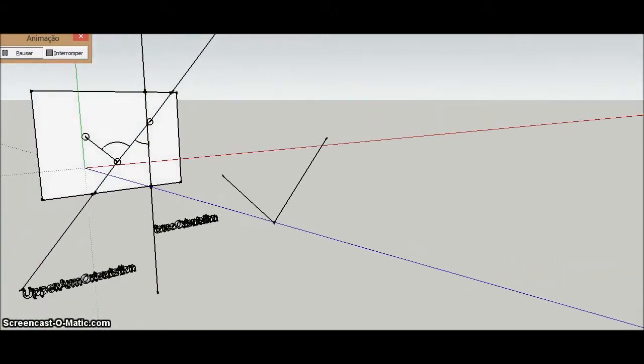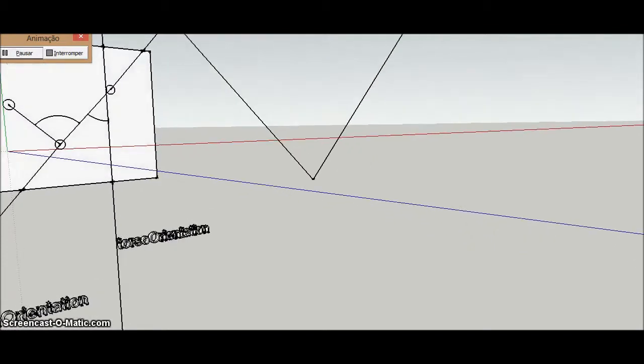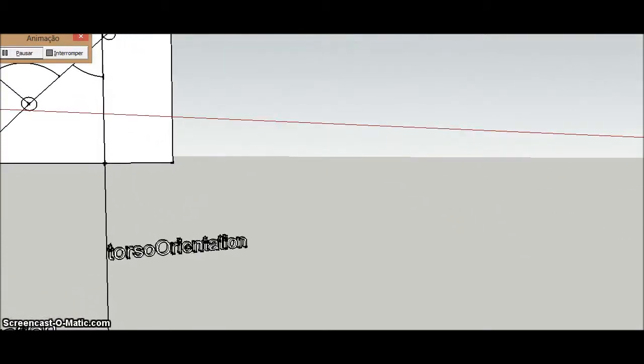Select three points in space and then project them onto the 2D plane. Use the shoulder and hip for orientation and measurement of the angle, and also use the upper right arm straight to measure the angle of the elbow.